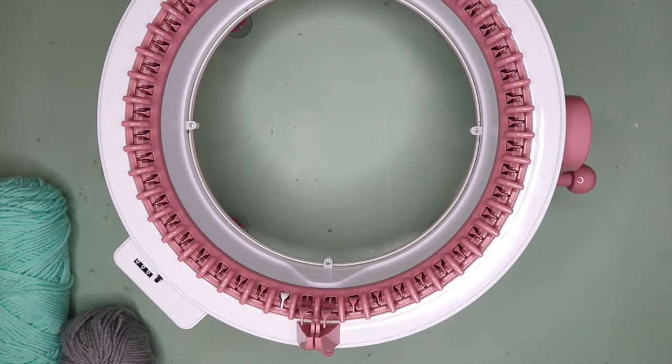Hi everyone and welcome back to my channel. Today I am going to take you through the waste yarn method. I have had a few questions on my channel in regards to waste yarn, so I thought why not make a video purely dedicated to explaining the reasons why I use waste yarn and how exactly you do it.